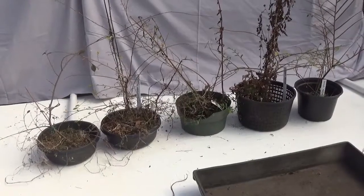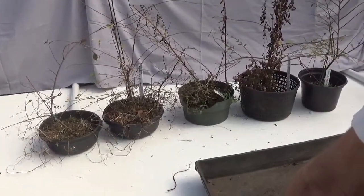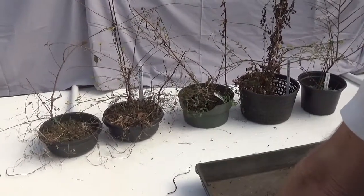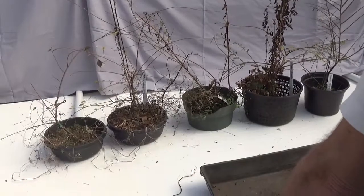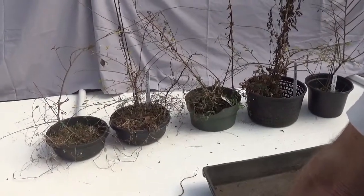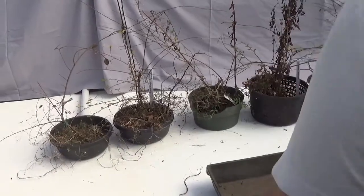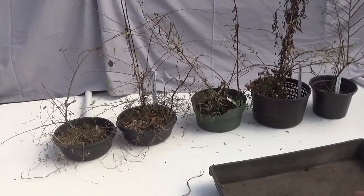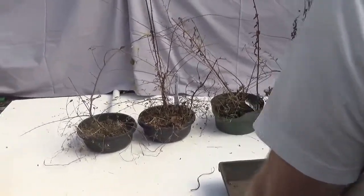I've had them sitting on the side waiting for my cameraman to give me a hand. So what we're going to do is run through each of these, clean them up, and then compare the growth and the way that I applied the fertilizer. I'm going to refresh the soil, put them back down for another year, and see what happens. I do not intend to do any design work.